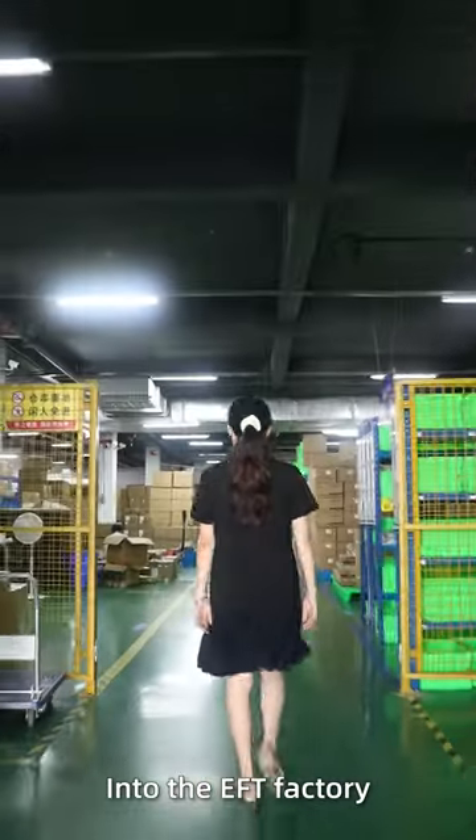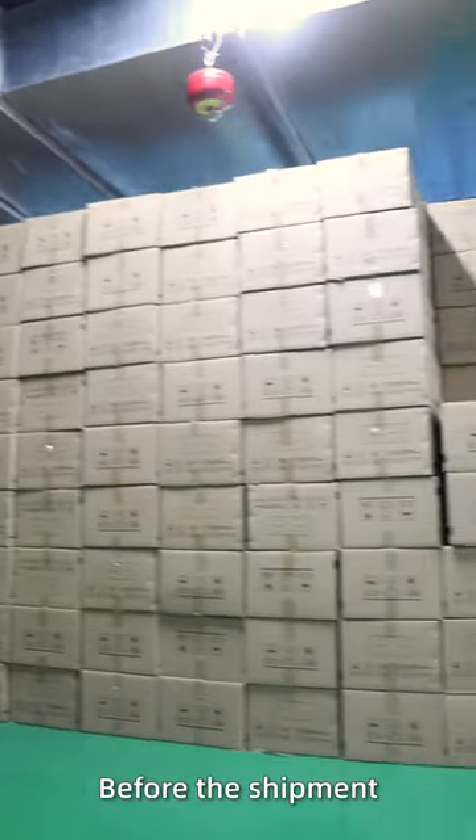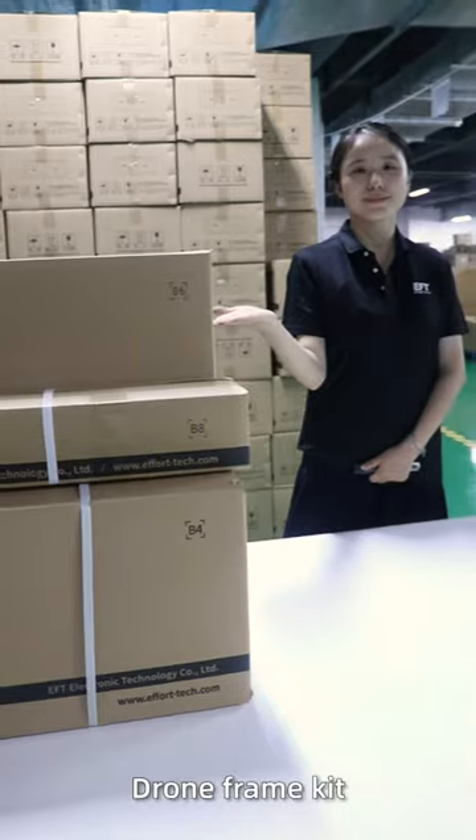Follow me into the EFT factory and see the sample inspection of the goods before the shipment. Look, these are three standard packages of G630 drone frame kit.